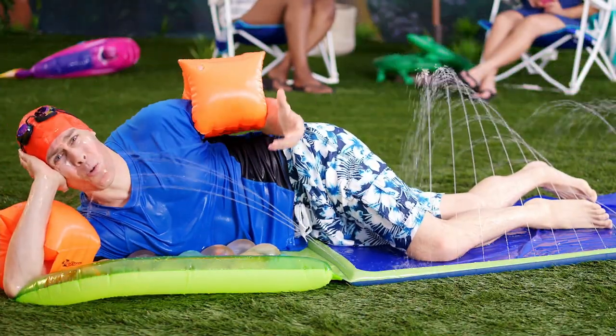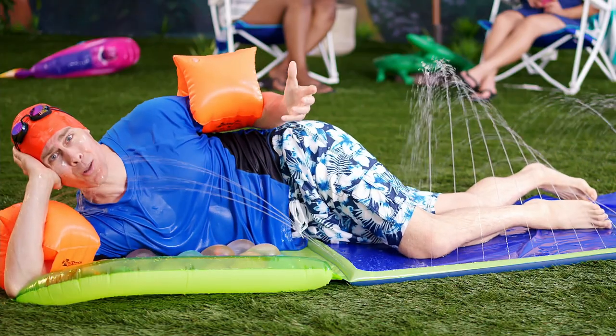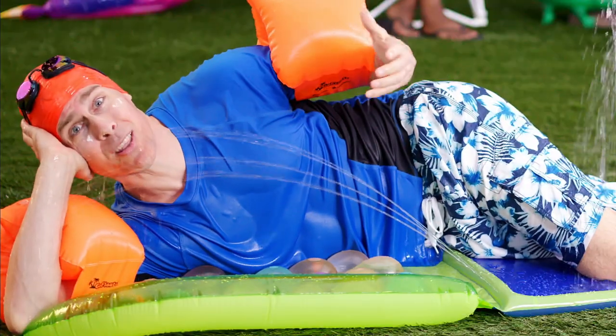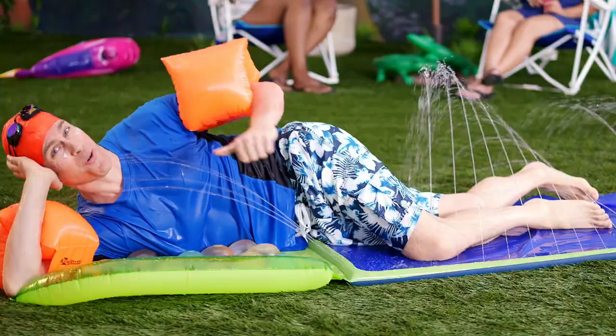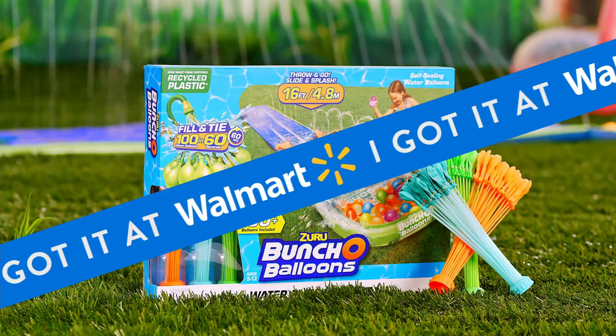Are you tired of being a grown adult without 24-7 access to a water slide and mountains of water balloons? Are you ready to start enjoying the summertime to the fullest? Rick Slick here with the Xuro Bunch of Balloons Water Slide Wipeout.